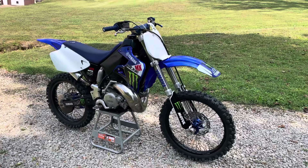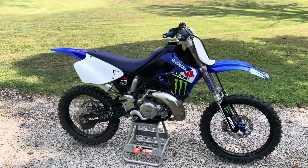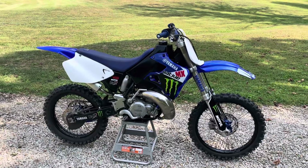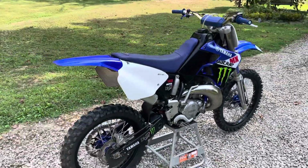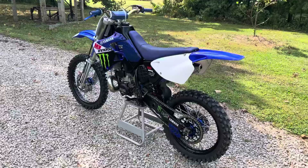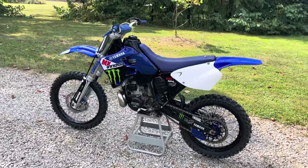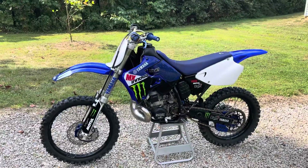I recently finished up this 1996 Yamaha YZ250 and I've been working on it most of the summer. It's a pretty nice bike, really super clean, really cool bike, runs awesome too, and it's got a lot of really cool aftermarket parts on it that I kind of wanted to go over.